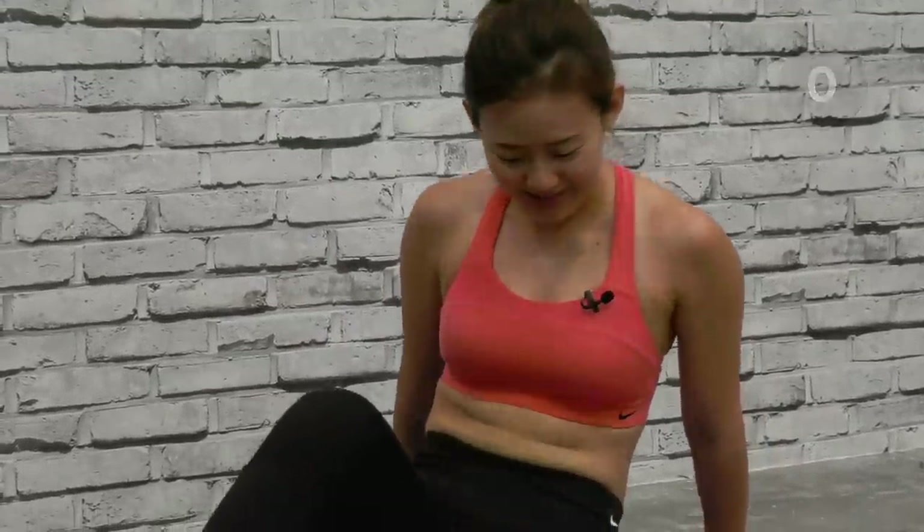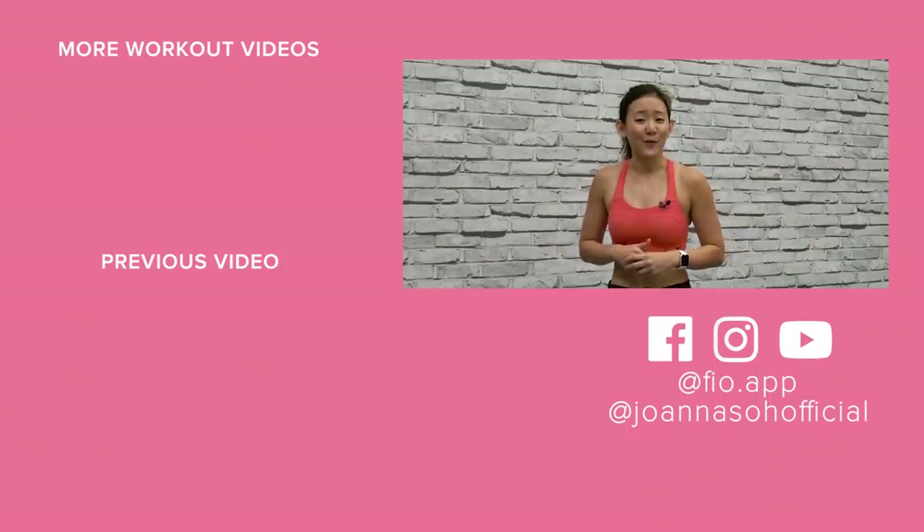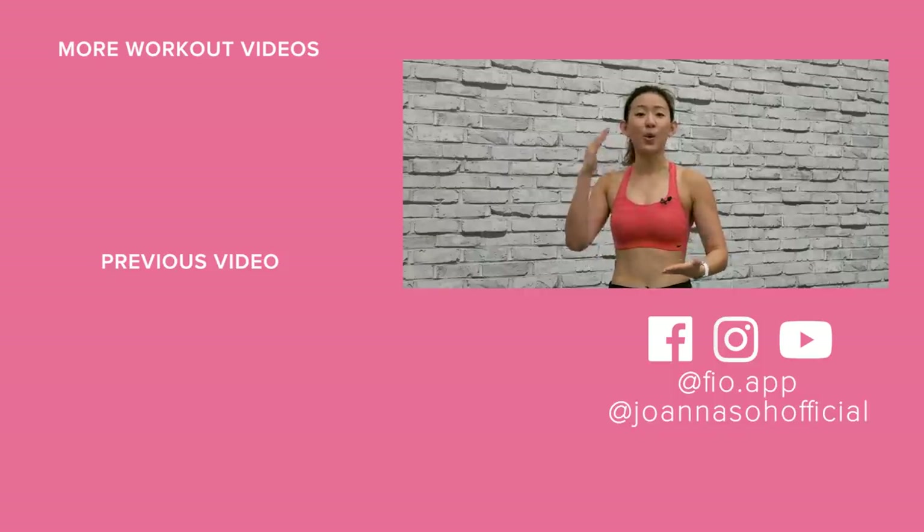Rest it out — well done! That was a really quick seven-minute ab workout. Do it consistently. If you want, you can repeat each circuit three times. Remember to combine this workout with total body workouts — you have to do your total body cardio and total body strength training as well. Give this video a thumbs up, subscribe to my YouTube channel, and check out my other ab workouts and ab challenges. I also have a fitness app — check out Feel on the App Store or Google Play Store, where I share monthly workout plans and meal plans to guide your fitness journey, plus a chance to win amazing prizes. All the best!